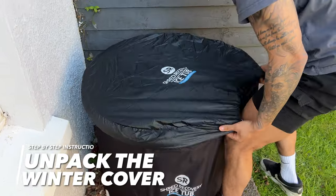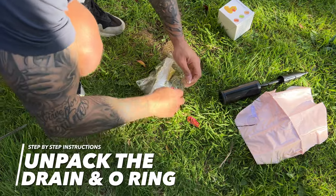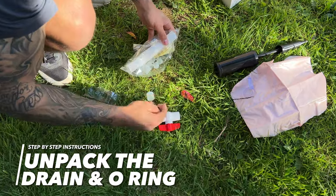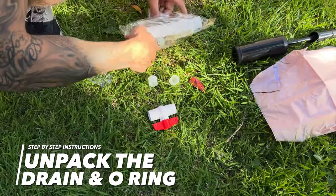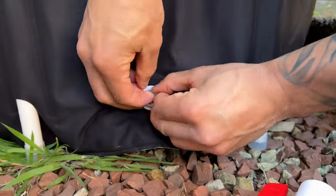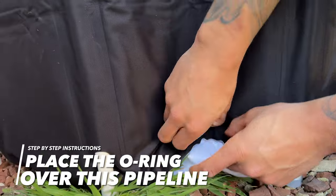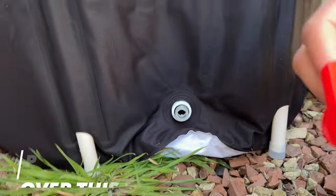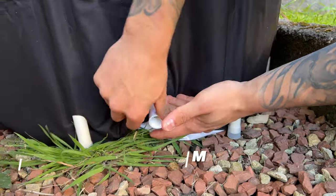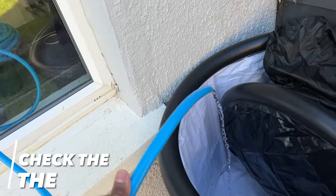Now that you've finished the main build, open up the spares pack and remove the drain and o-ring. There are two o-rings in that bag, along with lots of spare parts and two repair patches. Put the o-ring over the pipeline and screw on the drain hose.